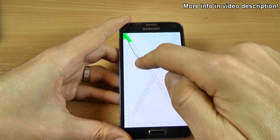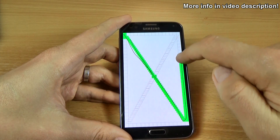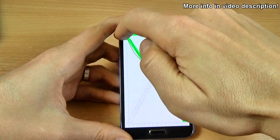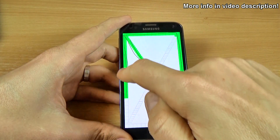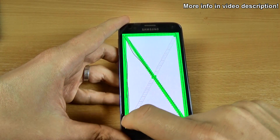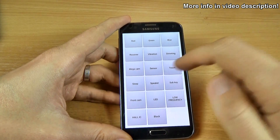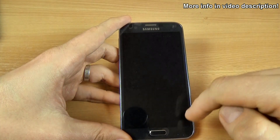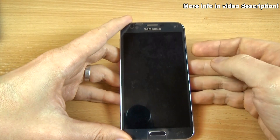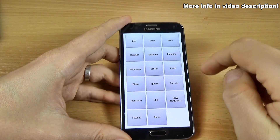Let's see. You must complete the touch screen test to go back. This is the sleep mode. And this is the speaker.